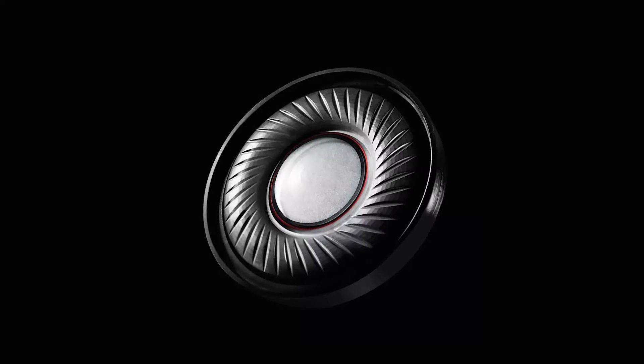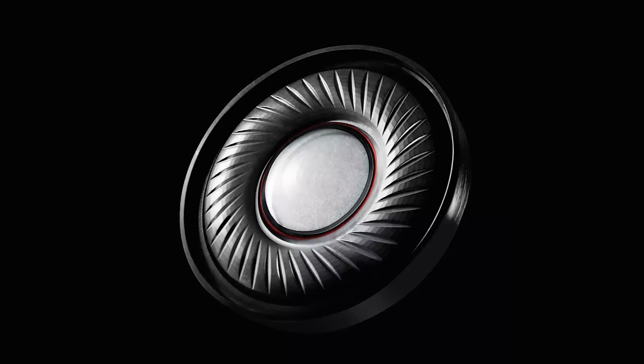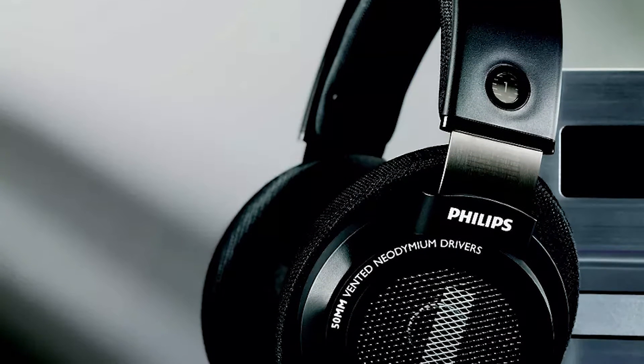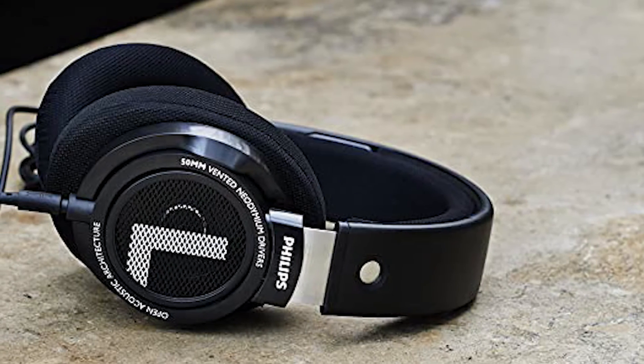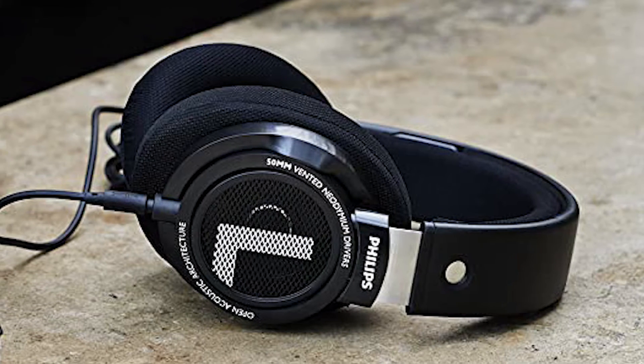These headphones have a very neutral sound profile that's suitable for a variety of audio content. While they have a plastic design, they're still decently well-built, and the headband is reinforced with a thin metal frame, which helps them feel a bit more durable. They deliver audio pretty consistently, and once you achieve a good fit, you shouldn't experience too much deviation in their sound.